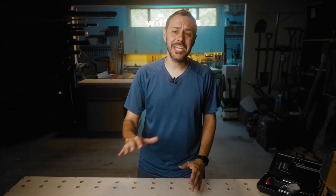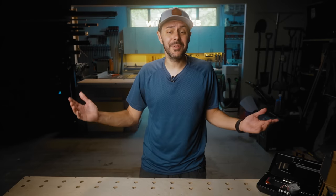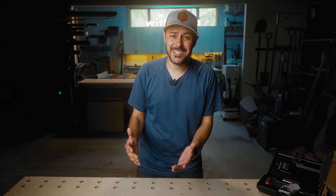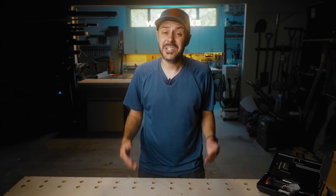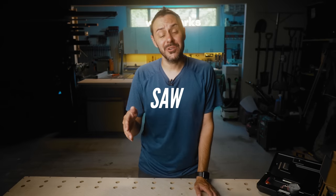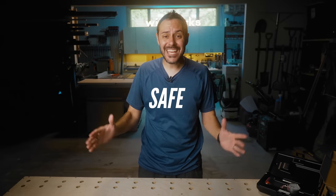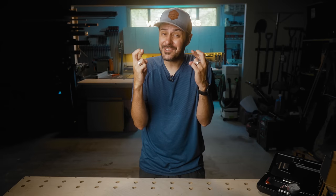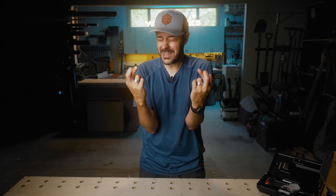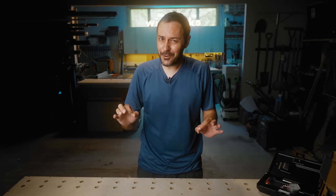Table saws are easily one of the most dangerous tools in the shop — so dangerous that people will spend over three thousand dollars to take out an insurance policy to ensure they don't cut off their fingers. By insurance policy, I mean buying a saw that won't cut a hot dog. Safety and accuracy are crucial if you have a table saw, but how do you know that your table saw is tuned properly, is accurate, and ultimately is as safe as it could possibly be?